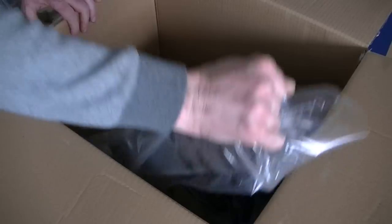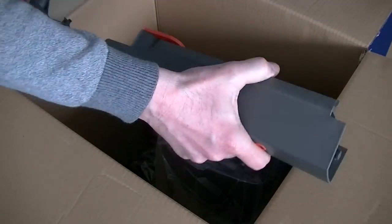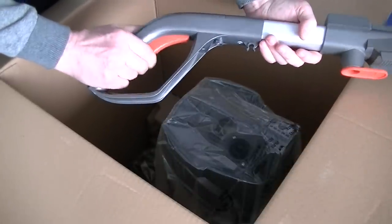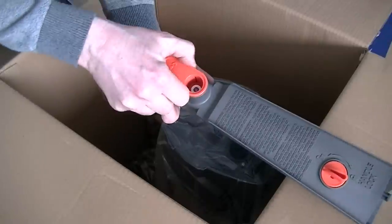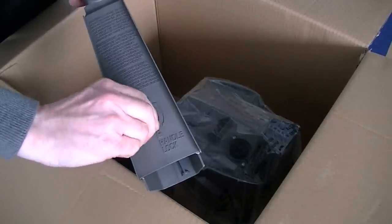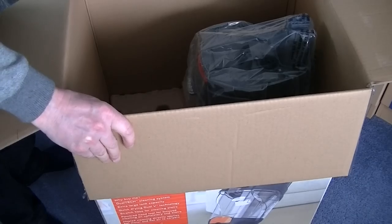Here we have the handle — it's got a nice metal part to it, it does feel quite robust. Here's the handle with the solution trigger. There's one of the hooks for the cord storage, and this is the handle lock. Obviously when I put the handle in position I'll need to turn it to the locked position. That is the handle.